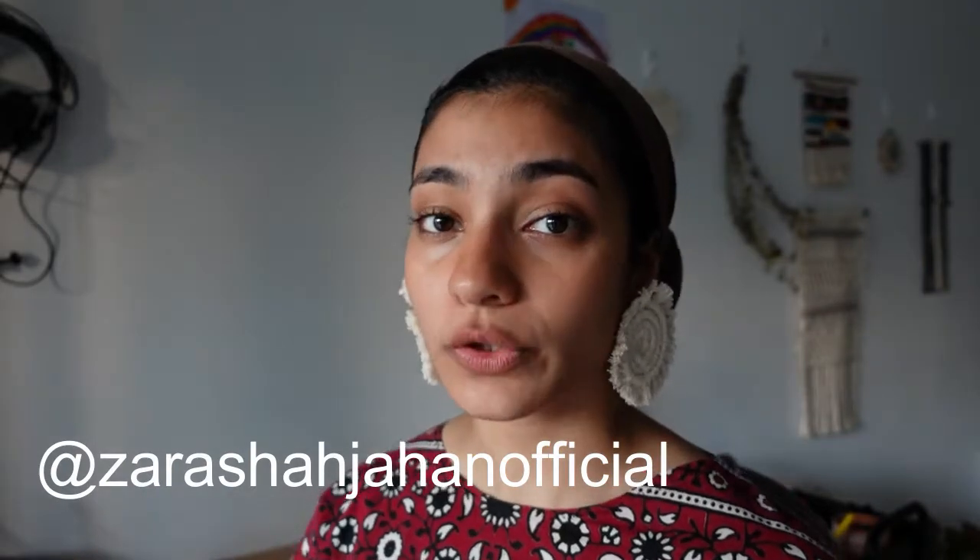In today's video I'm going to be showing you how I made these macrame earrings. I got the idea from a Pakistani clothing designer whose Instagram handle is Zahra Shah Official. She had a recent new clothing line release and one of the models was styled with earrings that look like this. When I came across those earrings I thought those are really cute and I feel like I can make those.